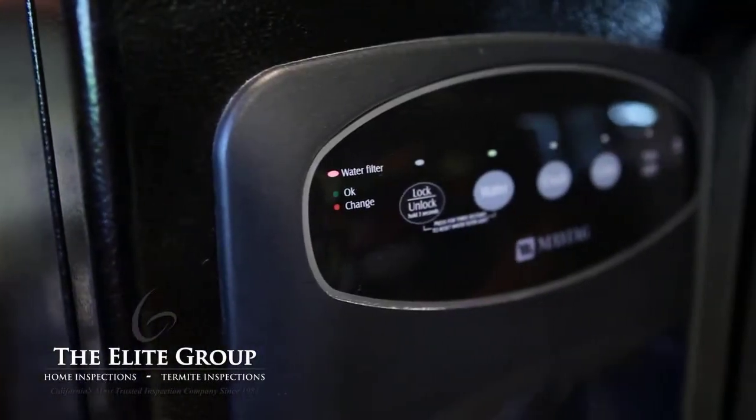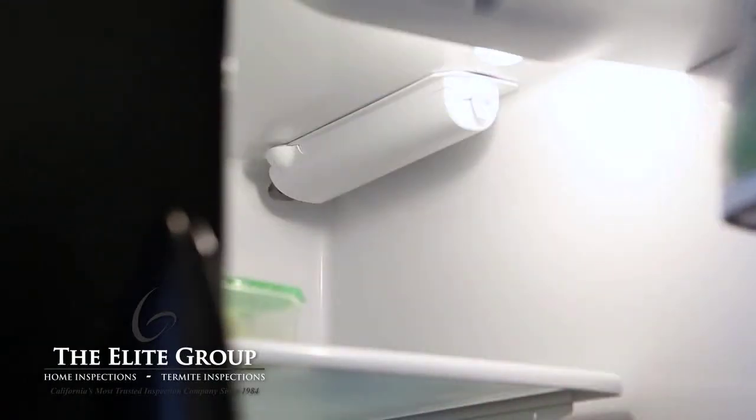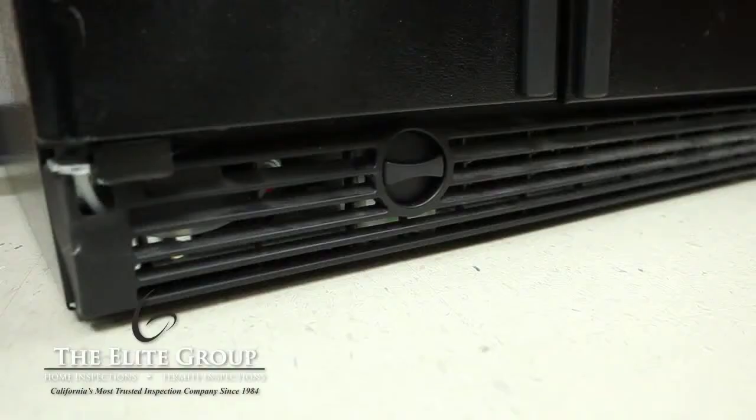The first step is to locate your water filter. In this refrigerator, it is located on the upper right corner inside the unit. And on this unit, it is located on the outside on the bottom front panel.